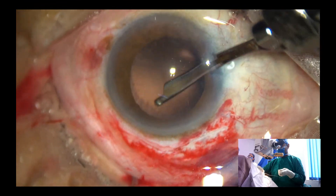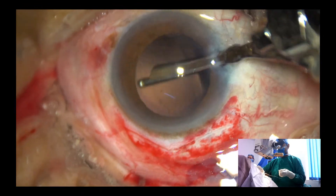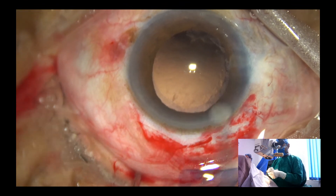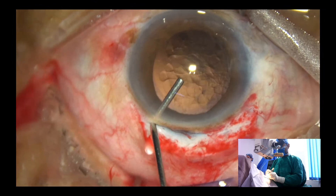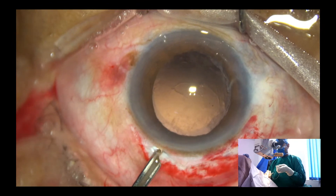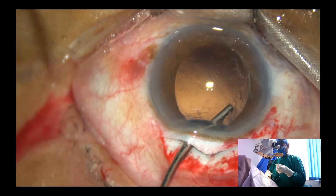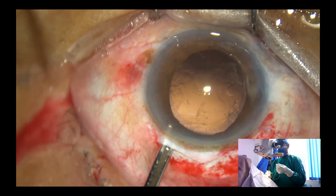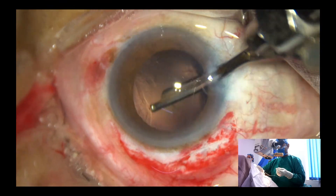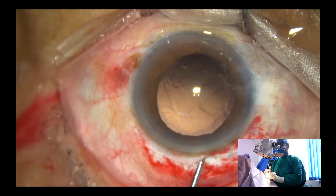A little bit of irrigation towards the cornea. And now just clean the cortex. Inject visco. If we want to aspirate cortex through the main wound, you must inject visco in the anterior chamber and fill the bag. Then you can aspirate — the anterior chamber will remain formed for some time. During that time we should be able to remove the cortex.